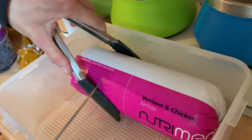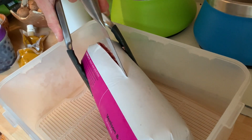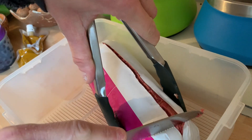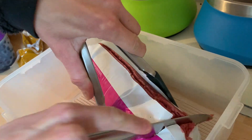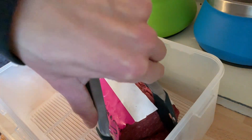When I'm opening up a new chub, I take it with the tongs like this, slice it all the way down the middle just to cut the plastic — not the actual chub, just the plastic. Then I slice off however much I want and just pick it up with the tongs.